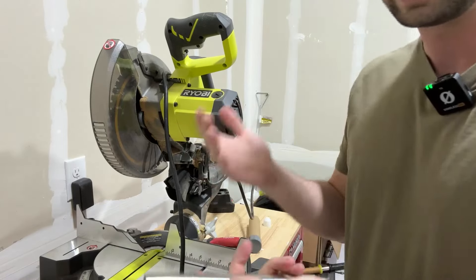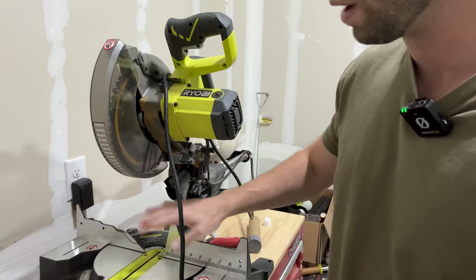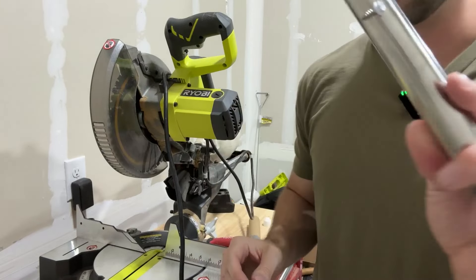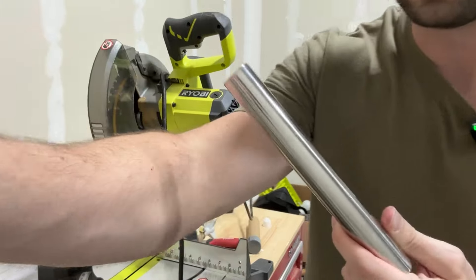If you're doing any kind of project that requires metal, this is perfect to filter out anything you don't want getting in the way of the blade. This thing is extremely powerful and will pick up anything within range. I would definitely recommend something like this to keep your projects clean and safe.